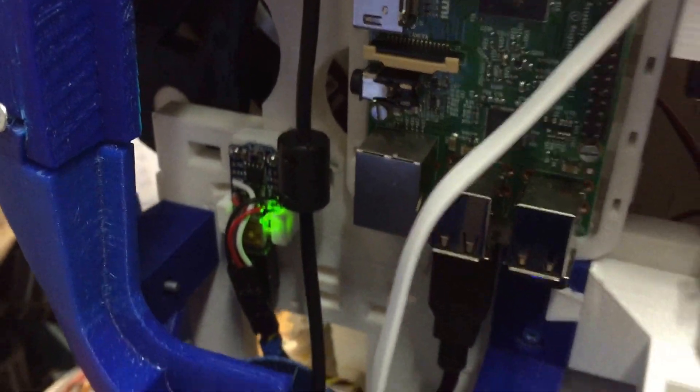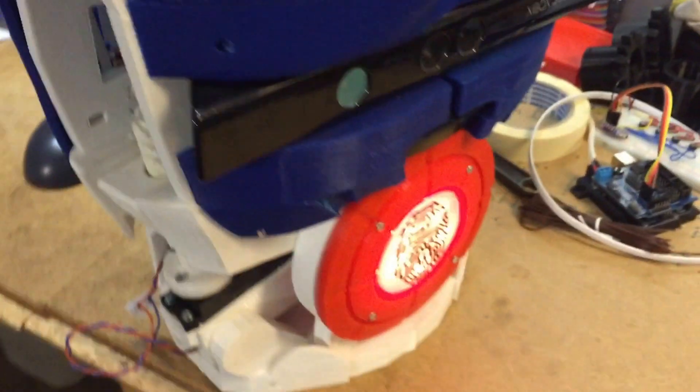To the left of the Pi I use a trinket that drives my gut feelings.